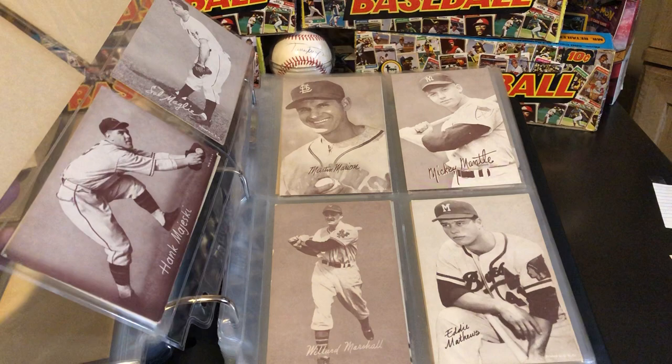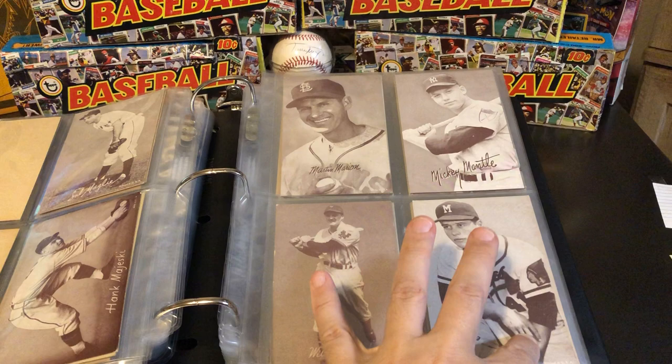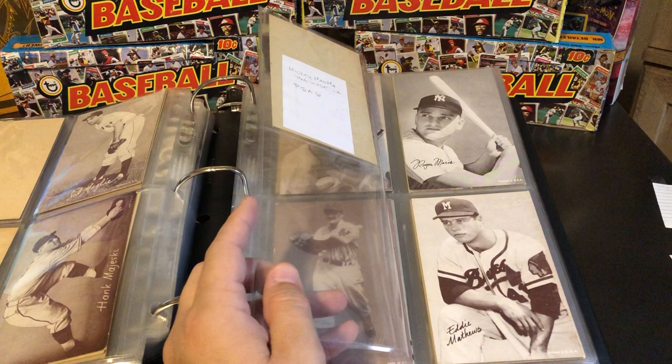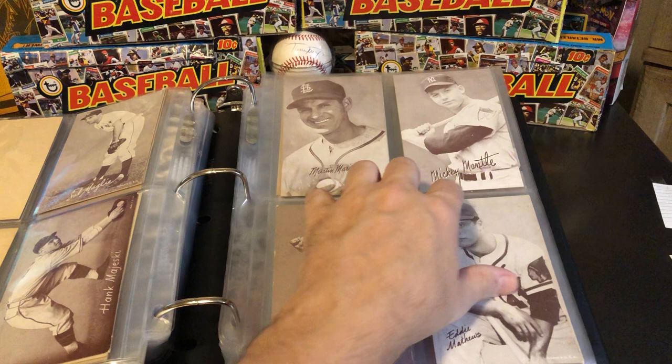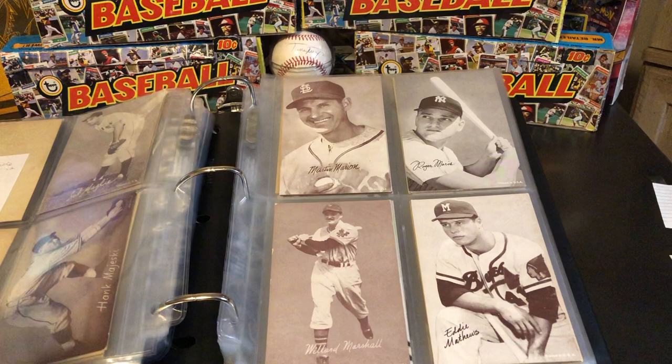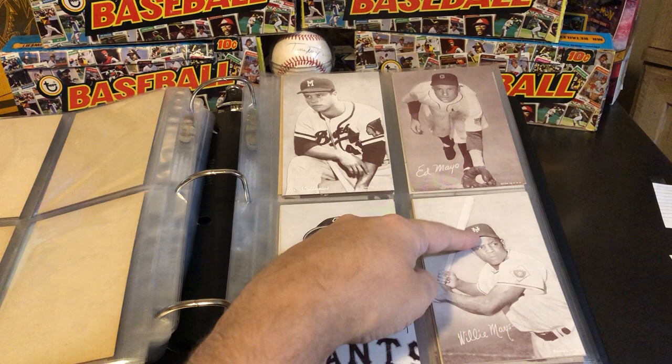That brings us over to the Mickey Mantle page — kind of a sparse page. His portrait and the full-size batting pose would go down here. There's the Roger Maris. I have one of that same Mantle card in a PSA 6 holder as well. This Mantle card can usually be picked up for maybe $100 for a career-contemporary Mickey Mantle in nice shape. Eddie Matthews, two different Willie Mays — early with the New York Giants, and a later one with the San Francisco Giants.